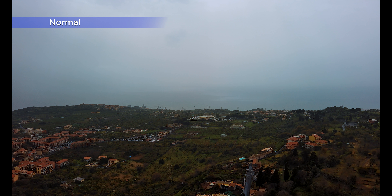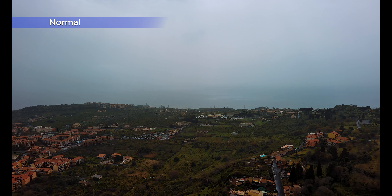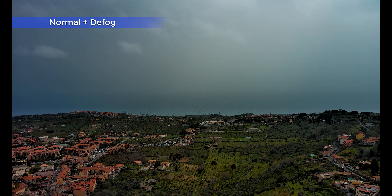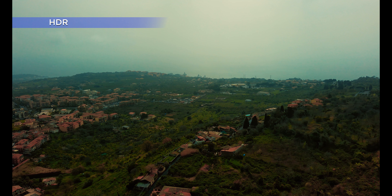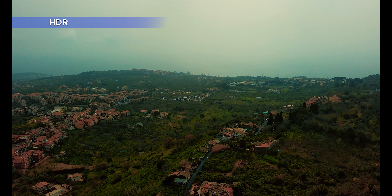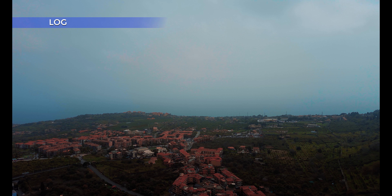I would like to show you the footage taken yesterday, just to give you a very rough idea of the different color modes in horrible conditions. Please don't laugh at the quality of the footage. I will do another video about these color modes in decent light conditions as soon as I get the new unit.